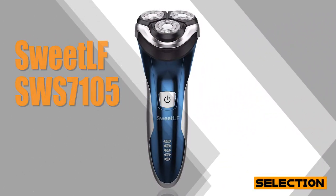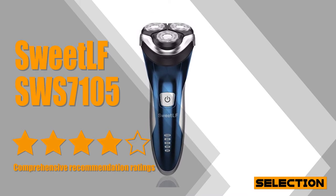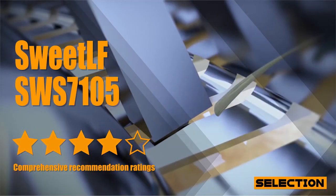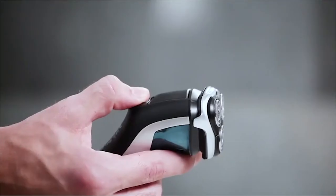If you're after the perfect blend of price, performance, and quality, there is no better option than the Sweet LFS WS7105. With the 3D floating head, 360 degrees close to the skin tightly, it fits the curve of face and neck perfectly, giving you a reliably close shave every time.